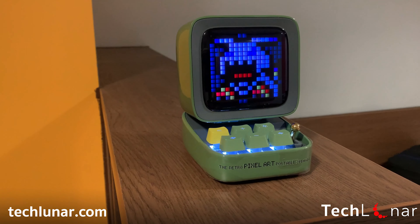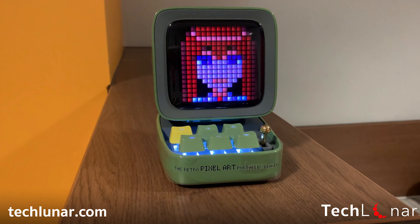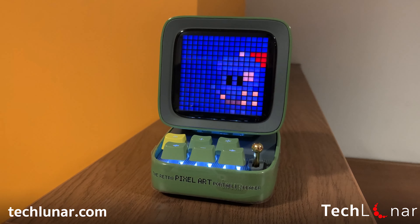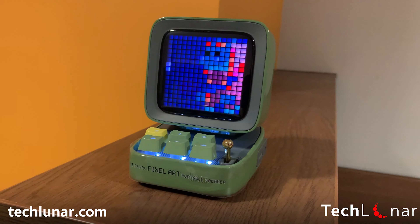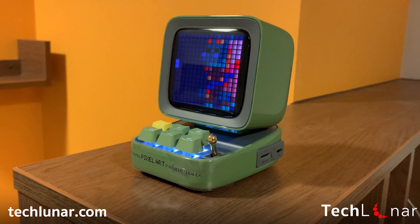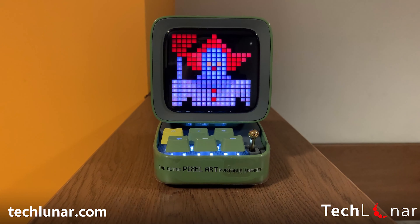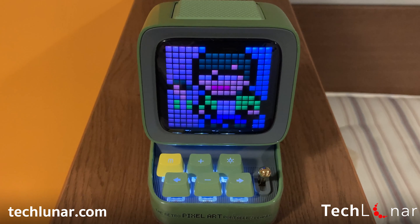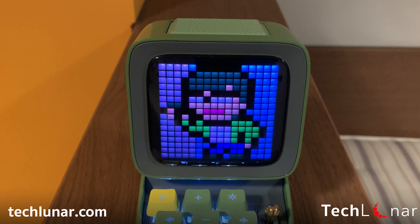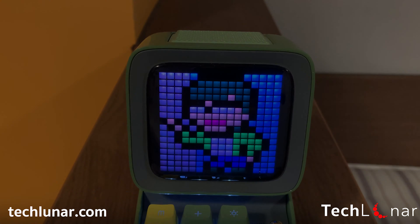And that's everything about the Divoom Retro Pixel Art device. If you want your own copy, have a look at the link down in the description and let me know what you think, like what you're planning to do with it if you purchase it. Don't forget to subscribe, like, and share with your friends if you want to purchase one so you can start doing the pixel art chatting. That's the video for today, guys. I hope you liked it. I'll see you next time.